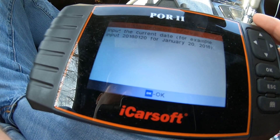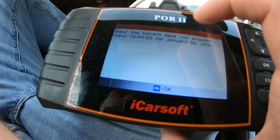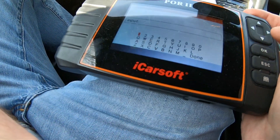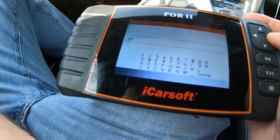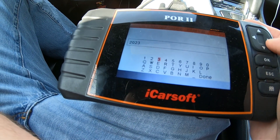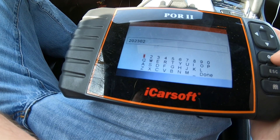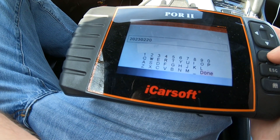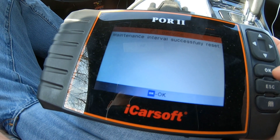It says input the current date. The format is year, month, then date. We'll enter 2023, February, and the 20th, then go down to done. And there you go — maintenance interval successfully reset. So we're good for another year or 10,000 miles. If you don't have yourself an iCarSoft, I would get one.